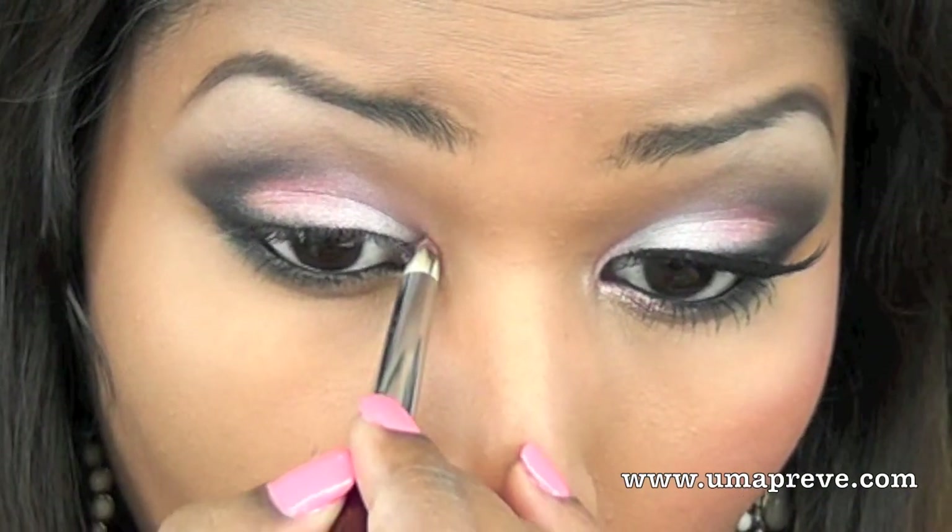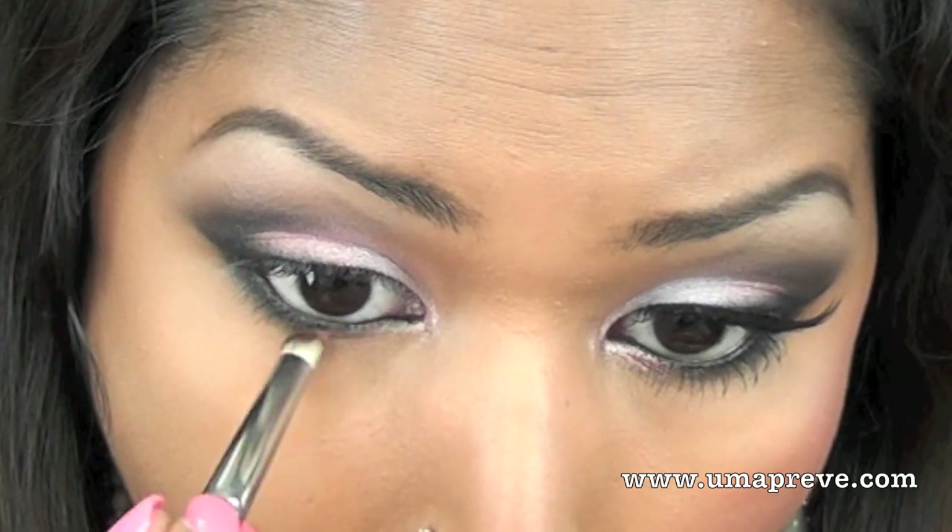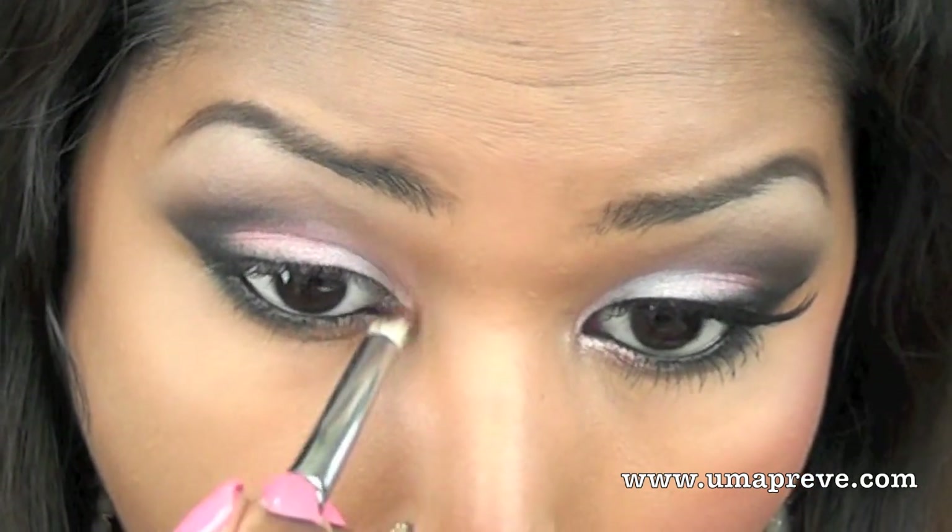I'm going back to the same OCC Glisten loose eyeshadow and I'm placing this color on the inner part of my eye just to give some highlight.